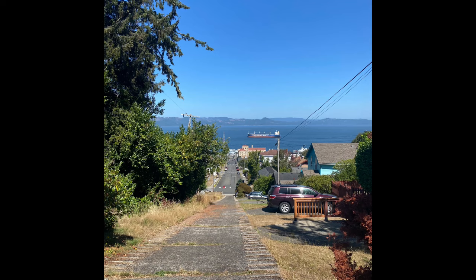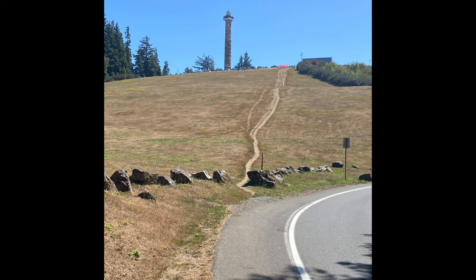I hiked to the Astoria Column and back. If you are familiar with the Astoria Column, you will know what a wild hike that was, especially the last portion of it. The switchbacks are really tight and the sidewalk ends, so it was a little precarious walking along the edge of the road, really worried about the cars coming and going. Lots of deer, really lovely hike.